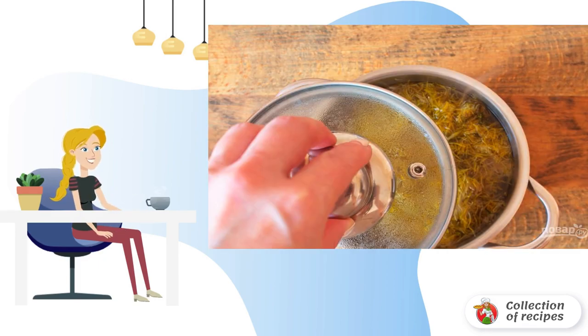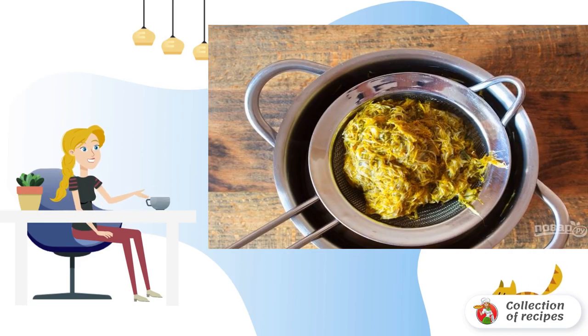Remove the pot of flowers from the stove and cover it with a lid. Give the flower decoction a good brew. Then strain the flower broth through a sieve and squeeze the petals well.